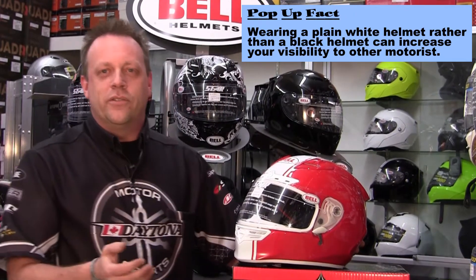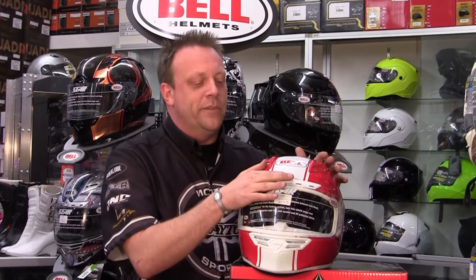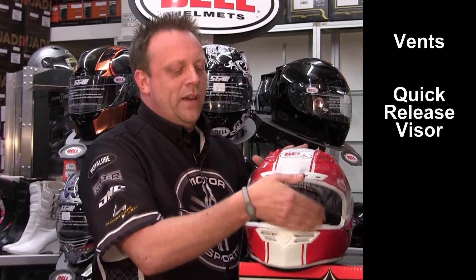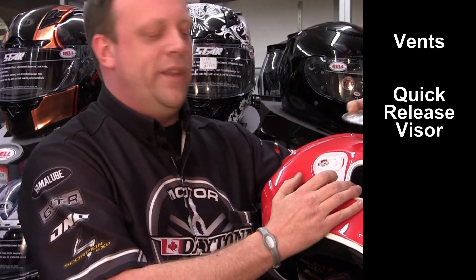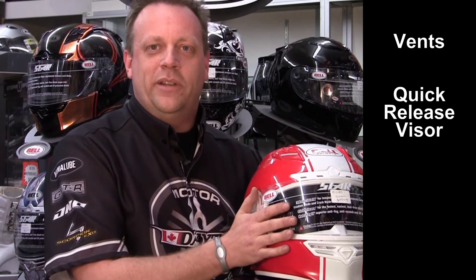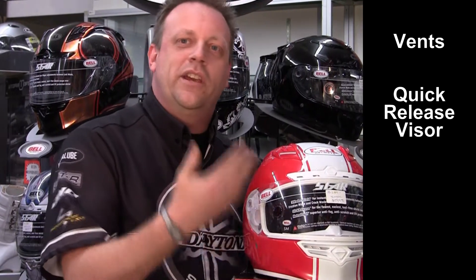Next we're going to move into what kind of features a helmet should have. The basic features you're going to look for are something that is well ventilated — when it gets hot in the summertime, you want to be able to move some air through the helmet to keep it cool. A quick release visor is a really big feature, something that's easy to take on and off without tools. You don't want to be sitting on the side of the road trying to change a visor. If you're going to use a tinted visor during the day, a clear visor needs to be used at night for proper visibility. There are also visors on the market now that are auto-tint, changing from clear to dark instantly based on light conditions.